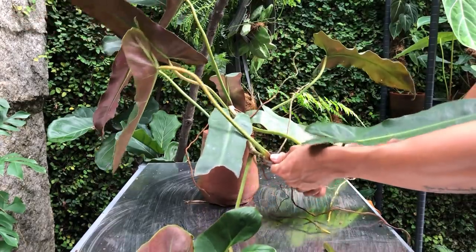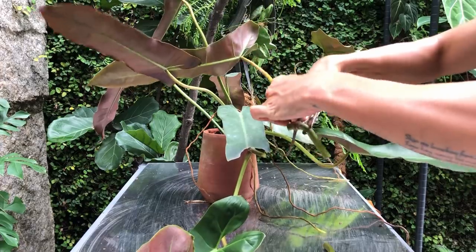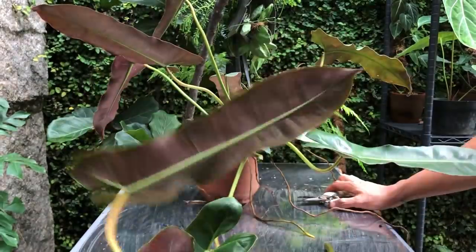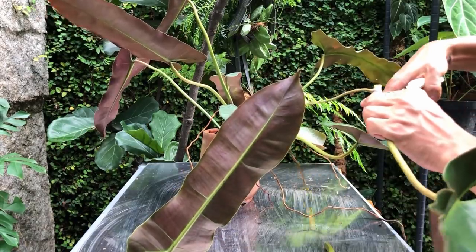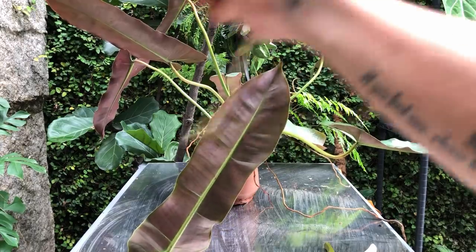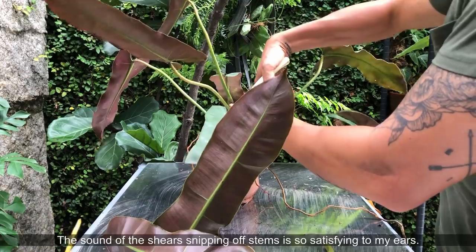I've actually been overwatering a lot of my cuttings lately, so I have to really back off with my watering. I may not even water my potting mix because it's rainy season — the humidity is crazy. I just need it to be humid in the potting mix; I don't need it to be wet or soggy. Oh, it smells really — it smells like black pepper here. The smell of fresh cuttings. I love it.